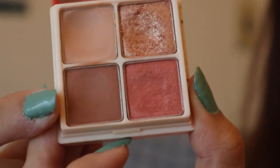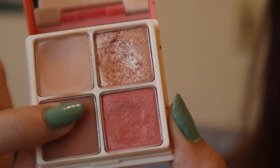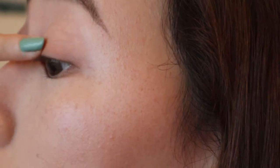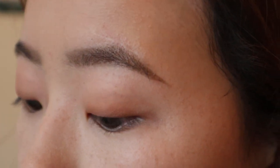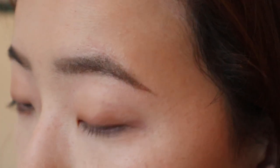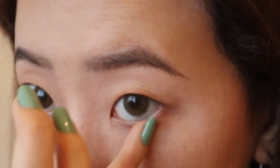Using the brown shade, I'm going to use my pinky finger and apply this to the lash line. If you apply it close to your lash line, it creates the illusion that you have thicker eyelashes and also looks like eyeliner. I'm also going to apply it to the bottom lash line.